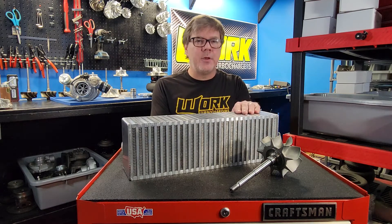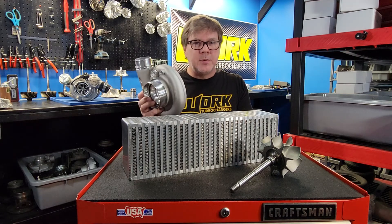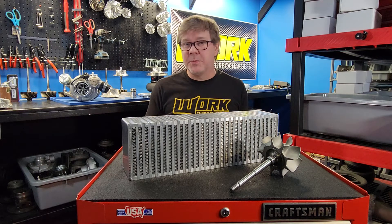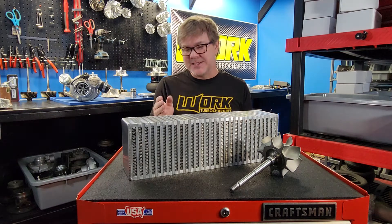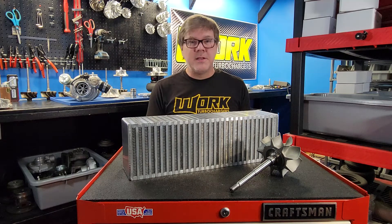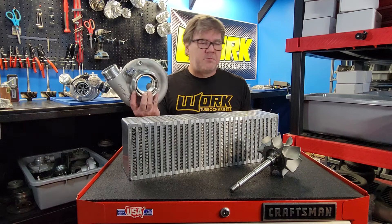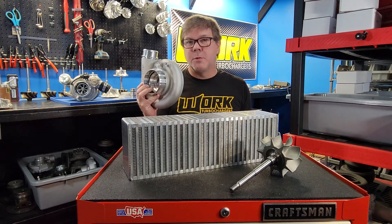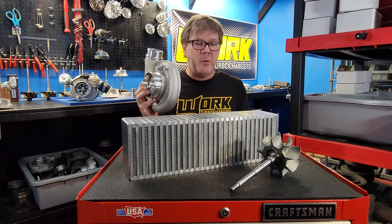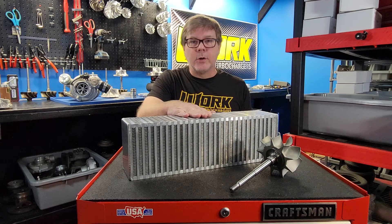What is pressure drop? Simply, take the boost pressure that your turbo is putting out and measure it. Then take the boost pressure that your intake manifold is seeing and measure it. The difference between those two is the pressure drop. For example, if you're seeing 20 pounds of boost in your intake manifold and 25 pounds coming out of the compressor side of the turbo, you have five pounds of pressure drop across the intercooler core.